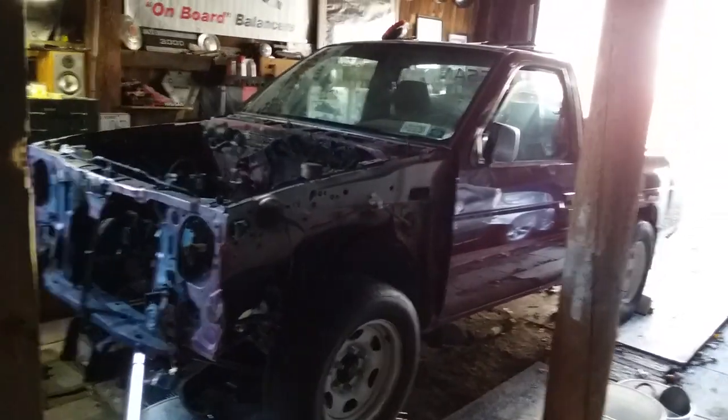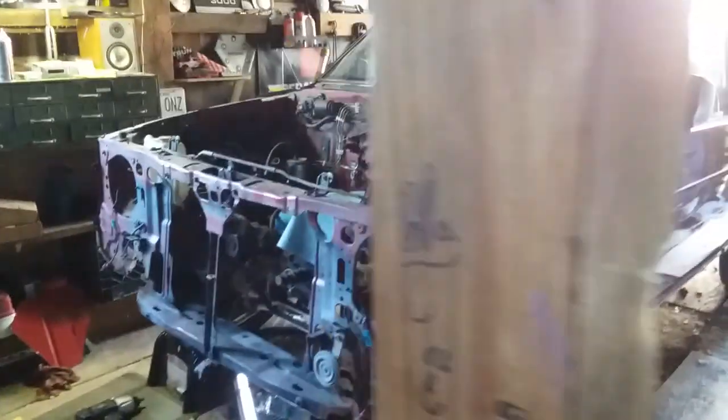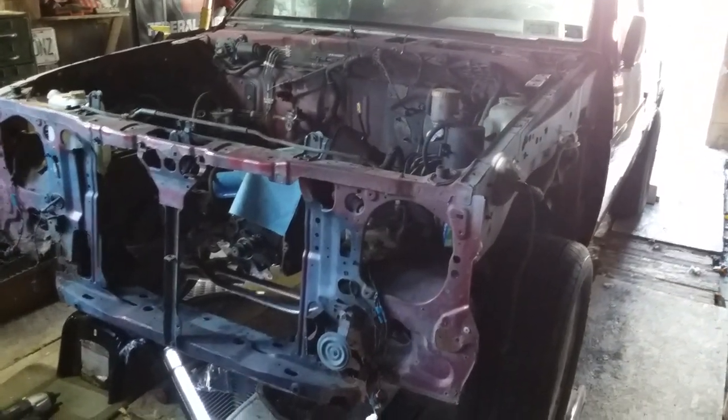All right, hello everybody. This is Pounding Rocks checking in and this is the daily driver burgundy truck named Patches. This is update number five.